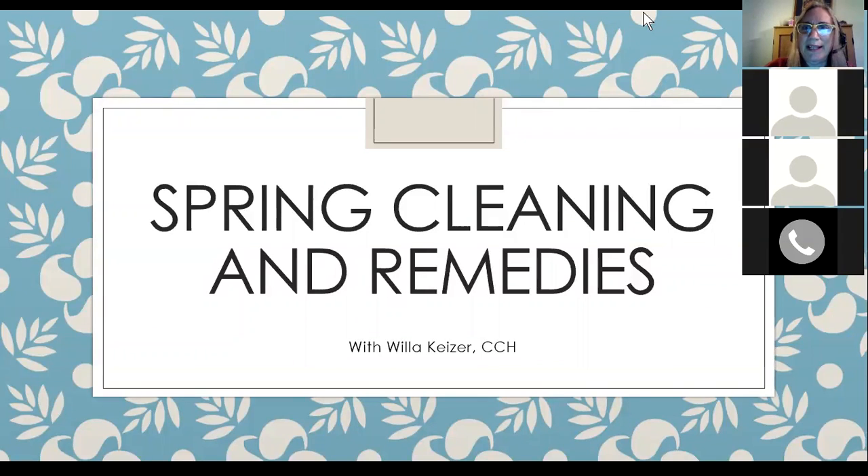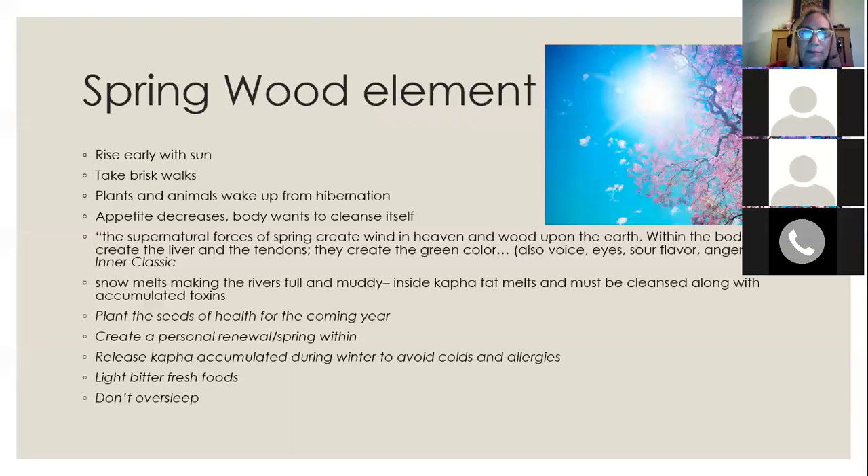This is a presentation about how to take care of yourself in the spring, starting with some tips about nutrition and the role of the liver, and doing cleansing activities at this time of year to avoid problems with allergies. Then we'll move on to talking about some homeopathic remedies, so that in case you do get allergies you are able to take care of yourself with some homeopathy.